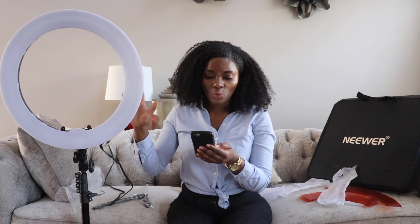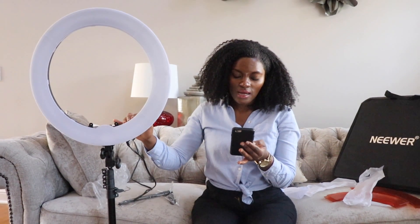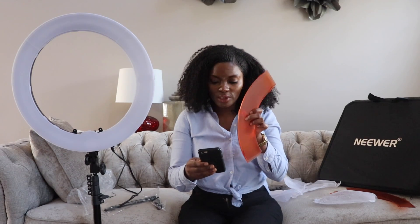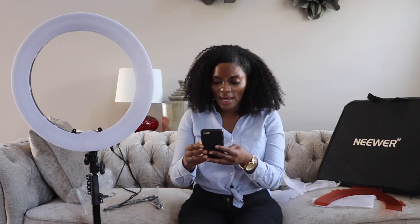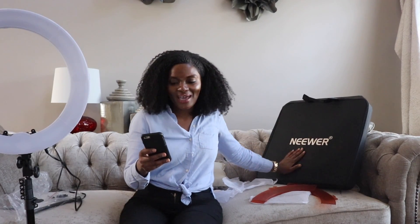So let's go ahead and talk about the specs of this particular ring light. It comes with one dimmable LED ring light, a light stand, a white and an orange color filter, a tripod head shoe adapter, a smartphone holder, a charger, a Bluetooth receiver, and a carrying bag. I paid $109.99, and I paid additional for shipping and handling to get it quickly.